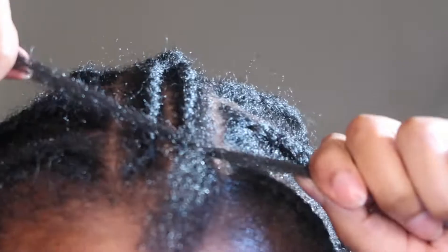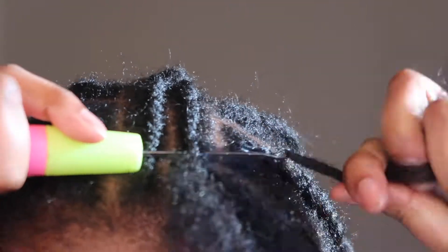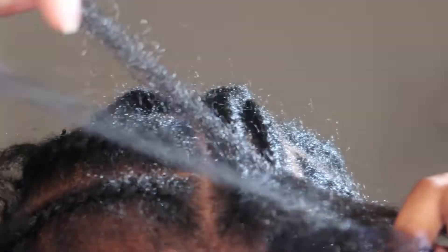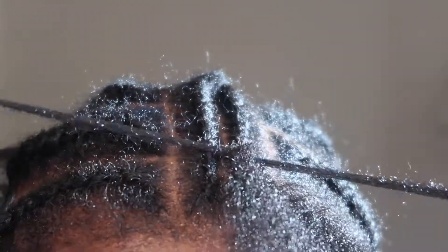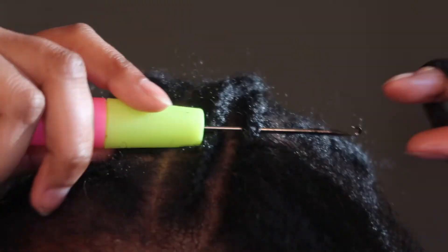Real simple — we're using the same method, just crocheting it on and taking one section through the loop for that invisible knot look. In this clip I'm just doing this one row to show you how that's done. For this part it's very important to make sure the crochet is close together. Unlike other crochet hair where you might go an inch apart, here you want it seamless and close because you're going to straighten it — for a very smooth, unnoticeable look.